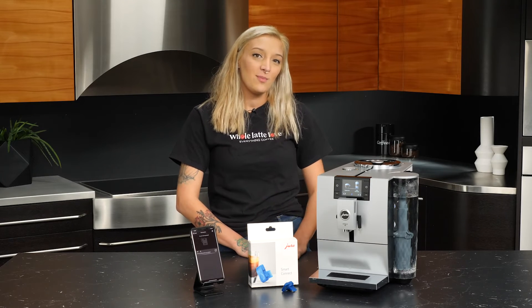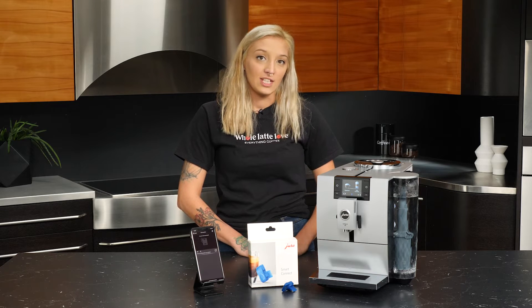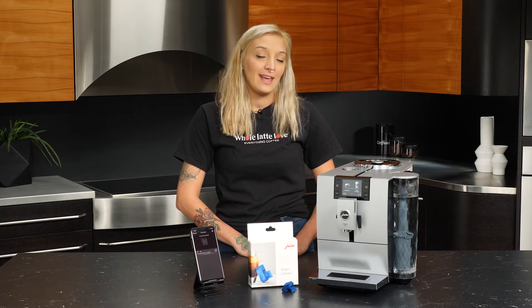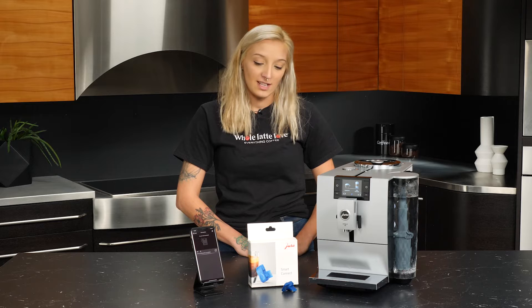Now that we have our machine set up, let's take a look at one of the optional accessories from Jura: the Jura Smart Connect. This allows you to connect your machine to your phone via Bluetooth using the Joe app. In the Joe app, you can order and configure your drink settings and even get extra support for maintenance alerts. Let's take a look at it.